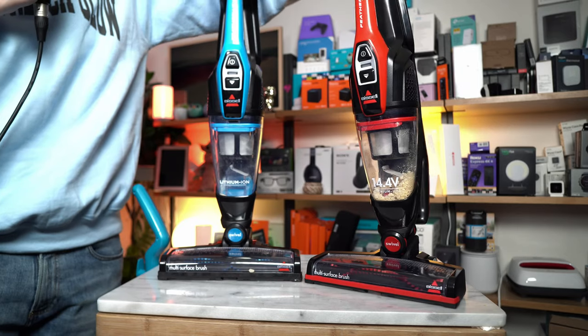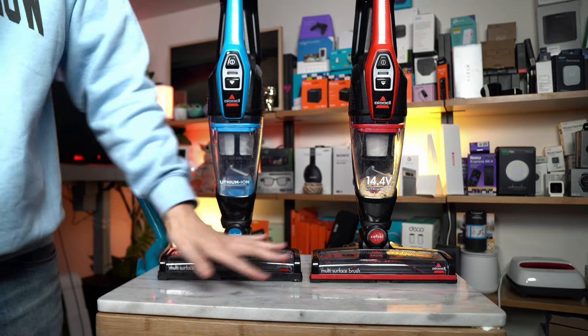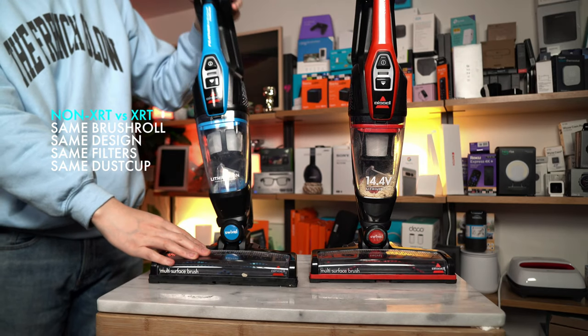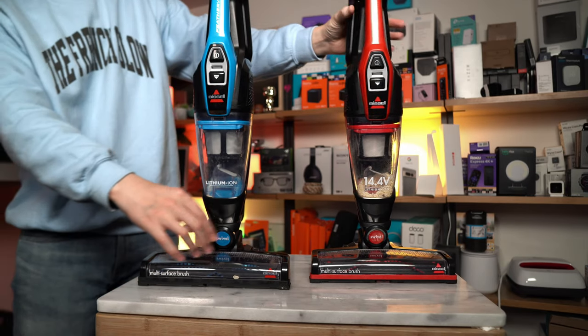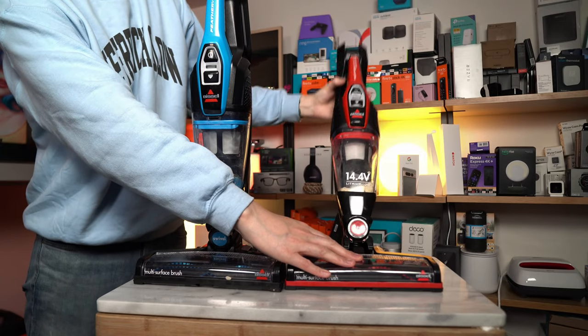What's the difference between the two? On the XRT and on the 2-in-1, you're going to be getting the same identical brush roll. Both are coming with swivel, which means if I recline it, I can go back and forth and left and right — same thing on the XRT.